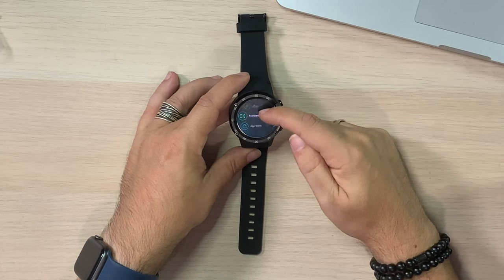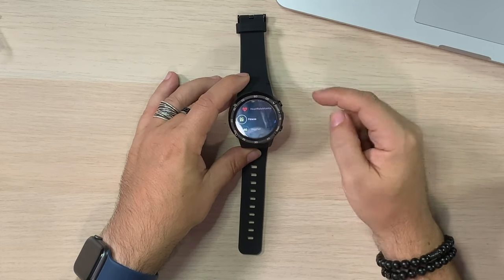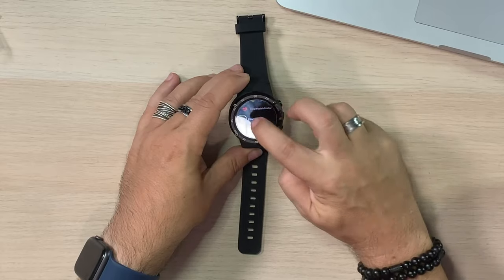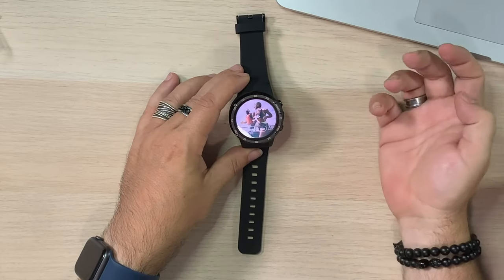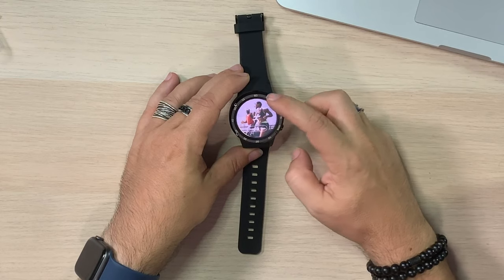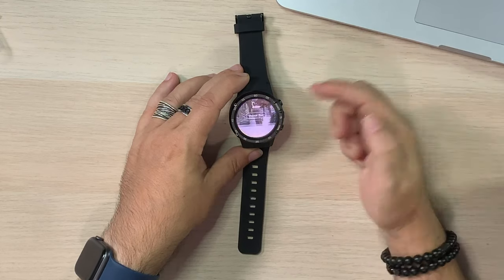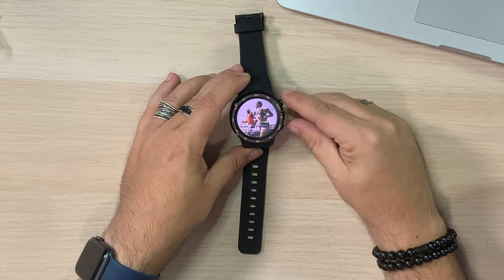It's just got everything — Play Store, even Play Store, app store, assistant. So all kinds of stuff, which is awesome. If we hit fitness and just tap on that, we can scroll through to figure out what we want — outdoor run, outdoor walk, indoor run. Very nice setup.